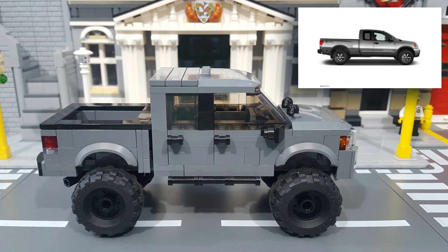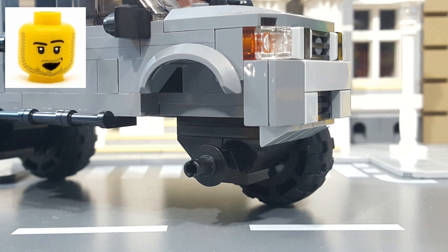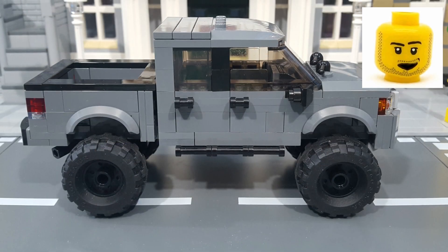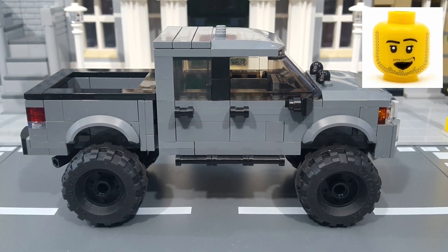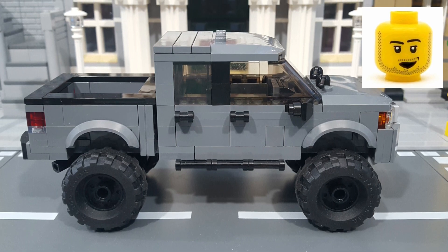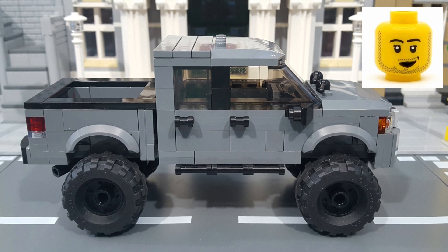Moving on to the side, the first thing you'll probably notice is the extra-large 37x18 off-road tires, which give the Titan a really aggressive look. And to make room for those tires, I lifted the Titan up an extra two bricks in height and mounted them on these large Technic snaps with the extra beefy suspension. I also gave the Titan a set of side step rails, some matching door handles, and a set of side-view mirrors, all in black.